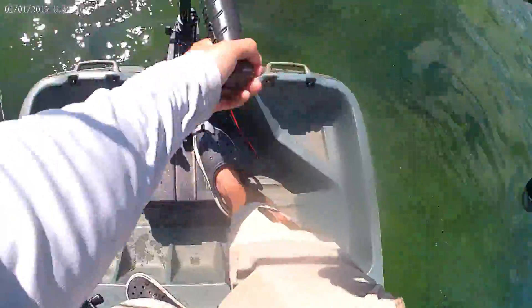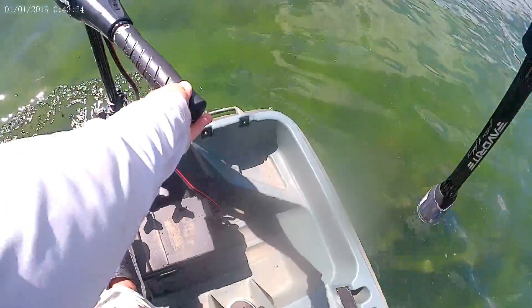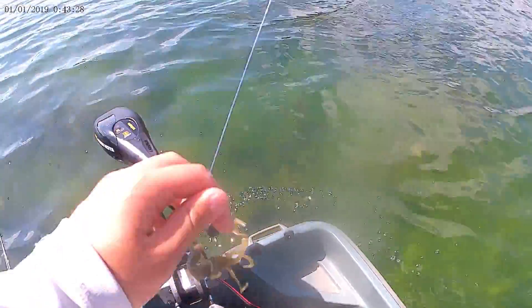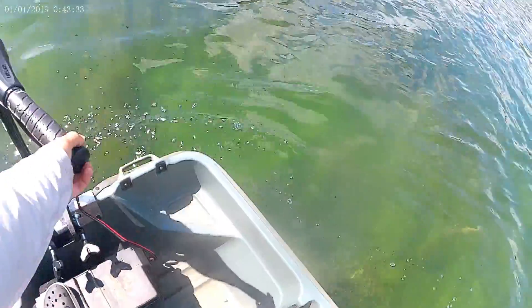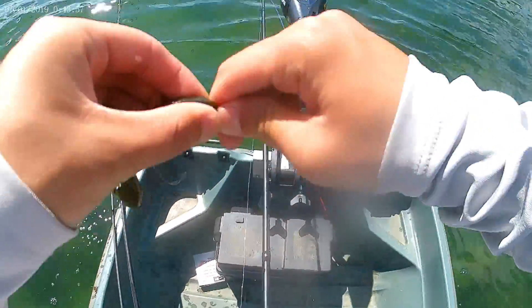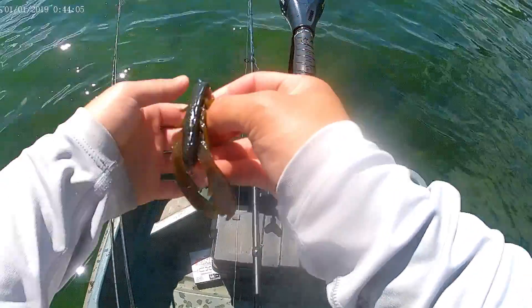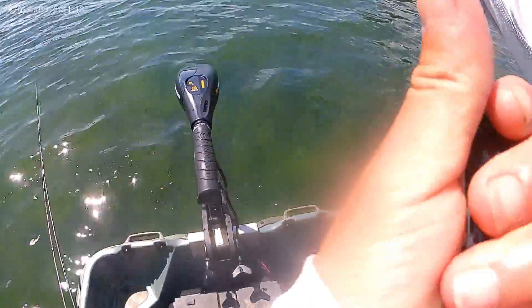When he hit it, it was just a thump and I sat right into him. I'm going to put on a different plastic — this lizard is starting to become junk. I'm switching to the Power Bait Trigger Craw. I'll show you guys quick: just hook it through, poke it out, then poke it through like this, and put it right through the skin so it's weedless. When a fish bites, I can still set the hook right into him and the hook will penetrate through the skin.